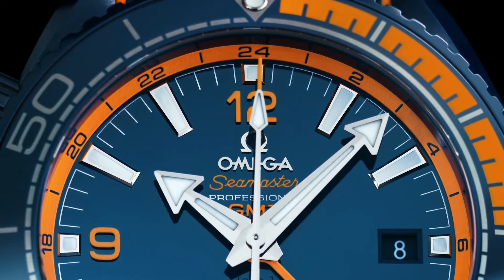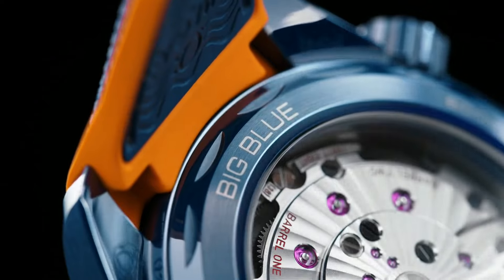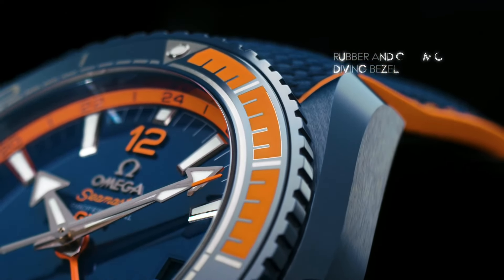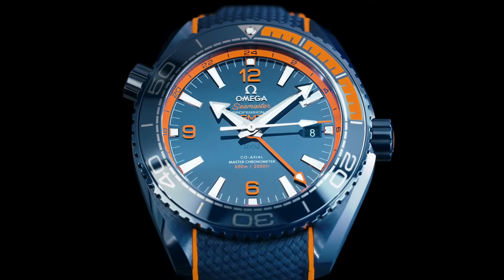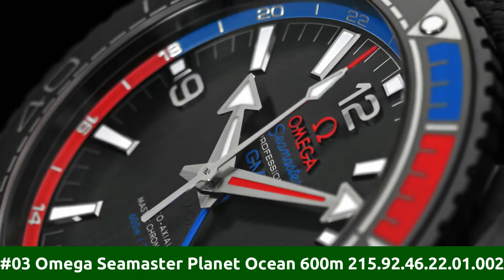Date at 3 o'clock. Dial color: Blue. Dial markers: Index, Arabic. Bracelet band material: Rubber. Bracelet: Rubber strap.